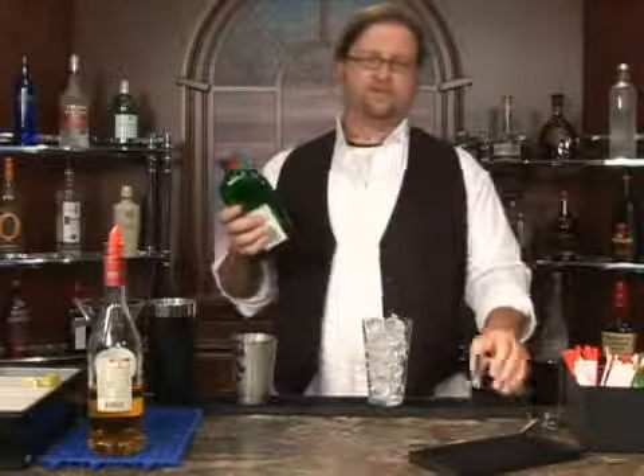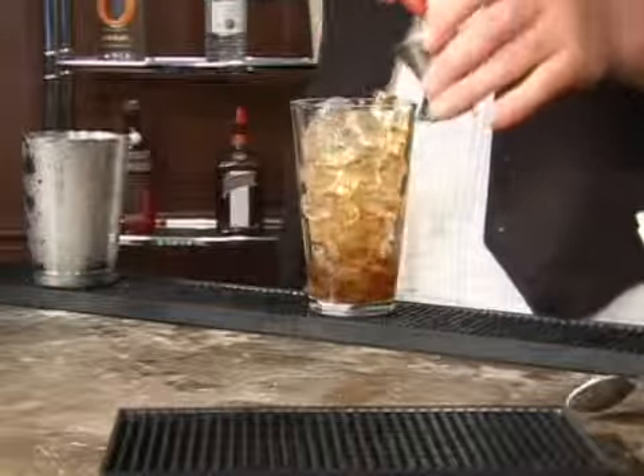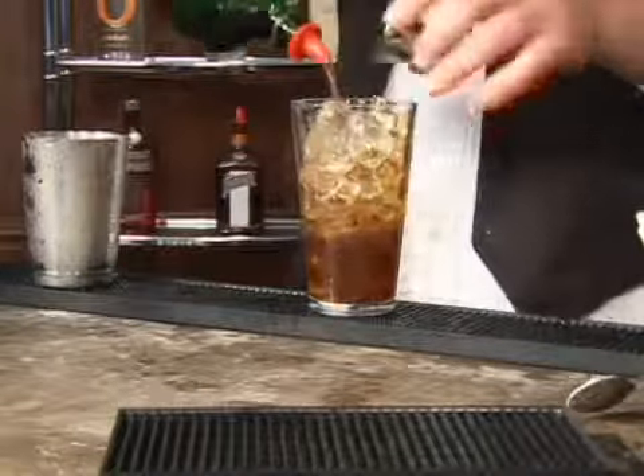It calls for two ounces of Jagermeister. The jigger I'm using is an ounce on one side and a half ounce on the other side. They come in different increments, different measurements — find them at your local liquor store.